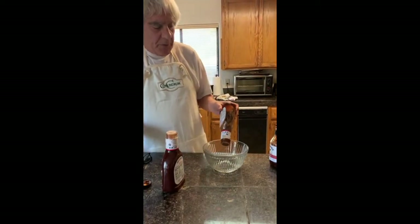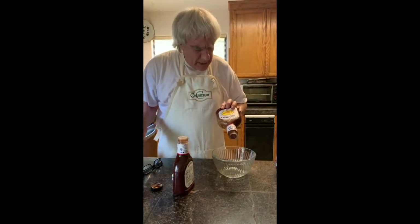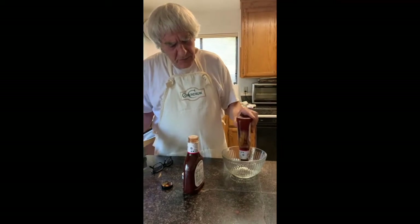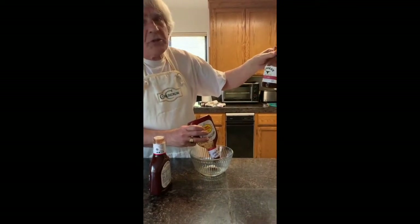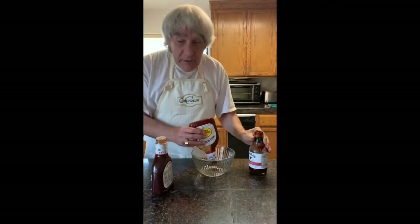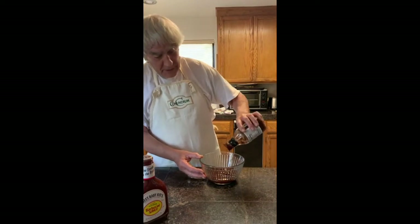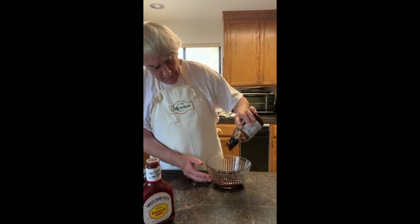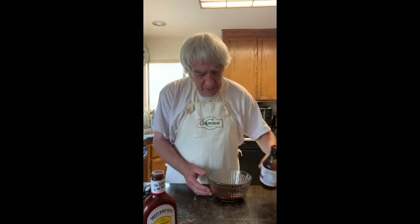I tend to like Kinder barbecue sauce, but I also like Sweet Baby Ray's sauce. I know some of you don't like it too spicy — I like to have a little bit of zip. I'd go with Sweet Baby Ray's regular barbecue sauce, and if you don't want it too spicy just use that. I like to add a little extra hot stuff — the Kinder hot barbecue, used sparingly so it doesn't get too hot but has a little zip. It's about a cup — I didn't measure it, I generally do it to taste. Mix it up with your hands.